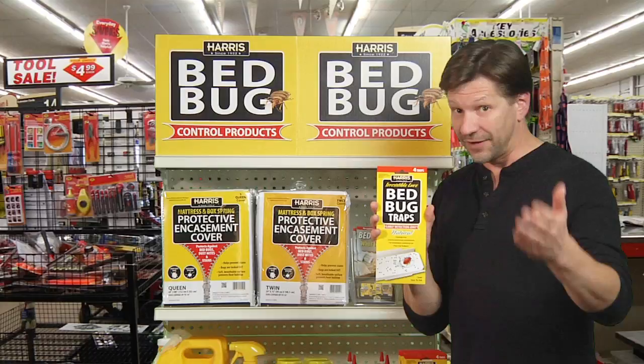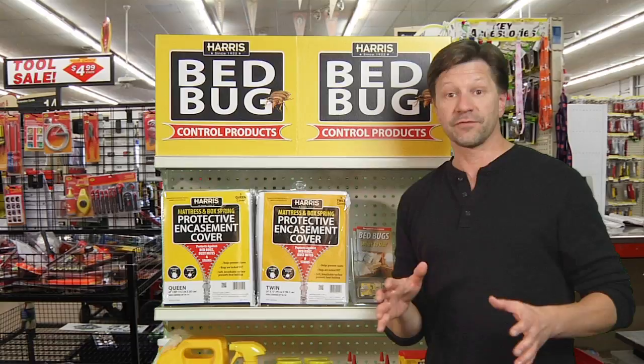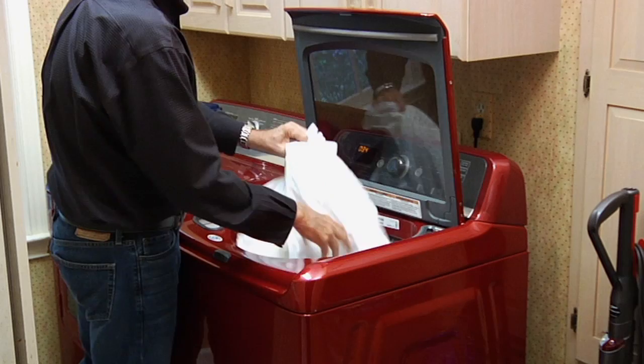You need to treat the area. The first thing you need to do is get rid of the bed bugs that are there by taking the sheets off the bed. Take all the sheets off, put them in the dryer, put it on high heat for about 20 minutes. That'll at least kill the existing bed bugs.